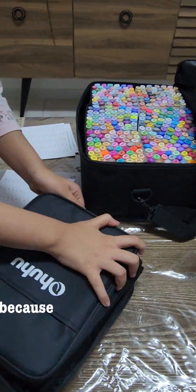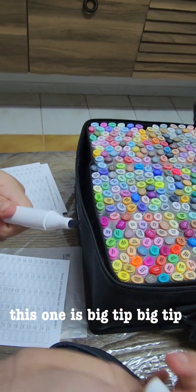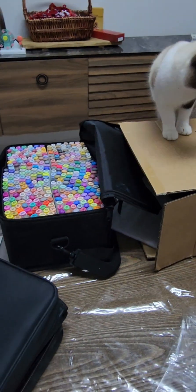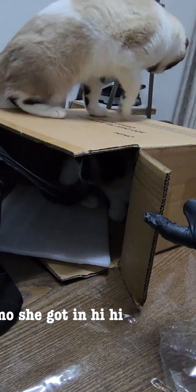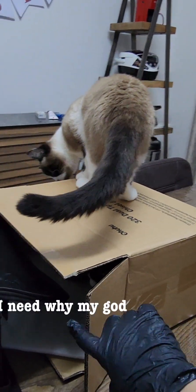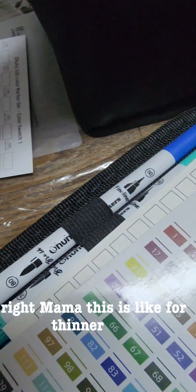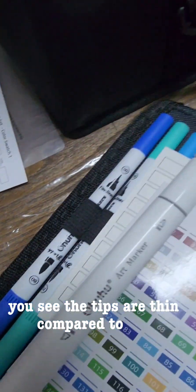Show me the difference because it's supposed to be different. This one is big tip, big tip. Small tip. Luna, inside the box tip! Mama, Luna can't — no, she got in. Hi, hello cats! Oh my god, where is Y? Why? Because this is for different kinds of coloring, right mama? This is like for thinner ones — you see the tips are thin compared to this.